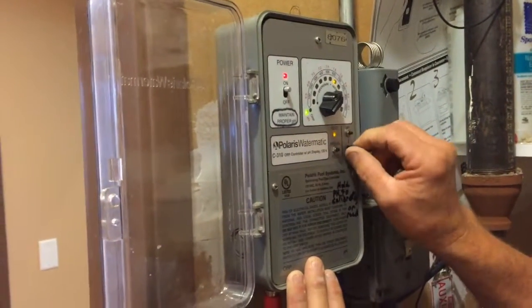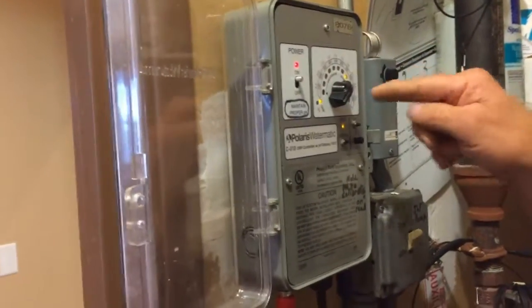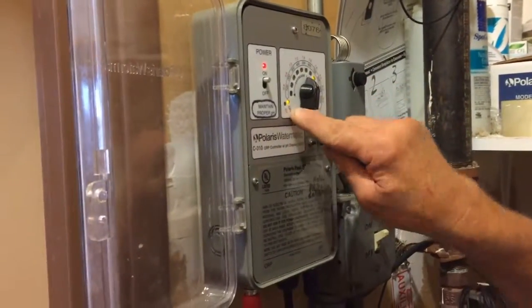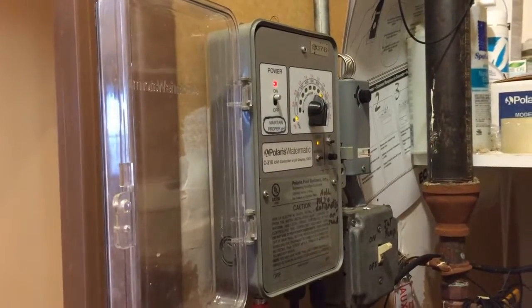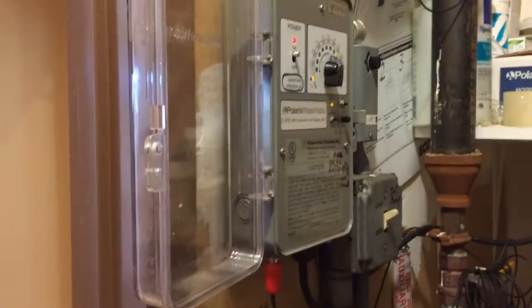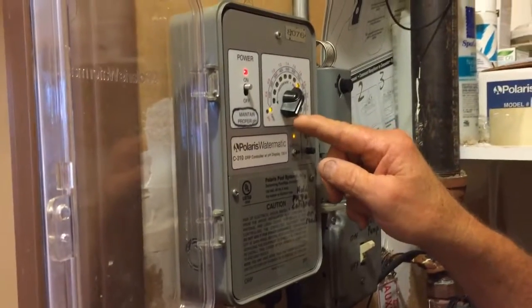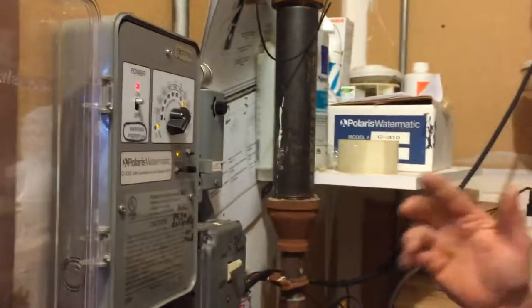Hold it right where it is and it should show our pH — but it also needs to adjust here. We had about 7.5, so that'd be right there. The chlorine is really the only one that does anything. Right now see it went back to ORP — ORP is kind of confusing to people, but that's just chlorine, basically. So this display shows pH and that one shows chlorine — they're just calling it ORP.